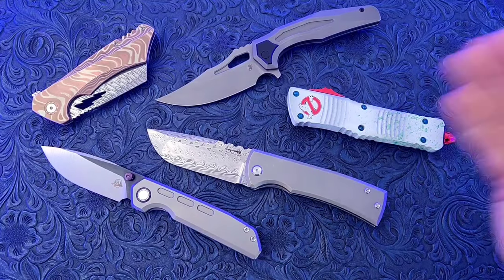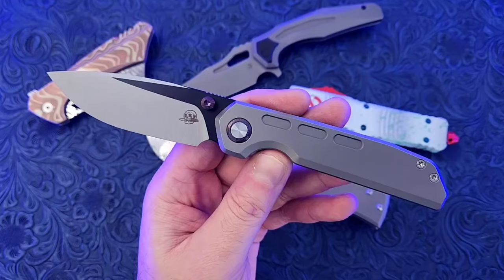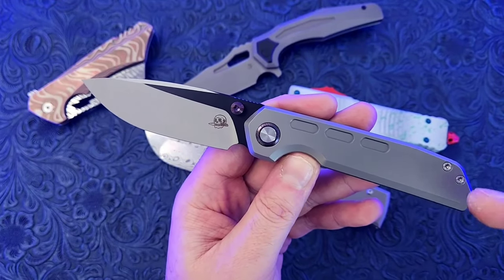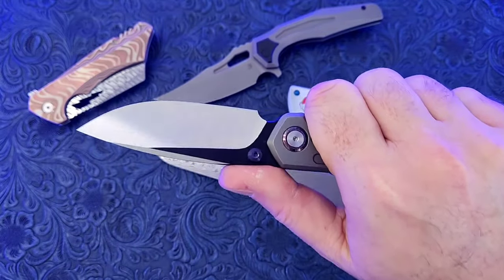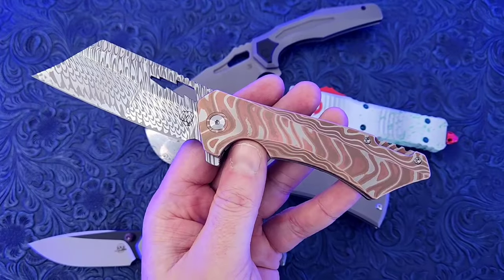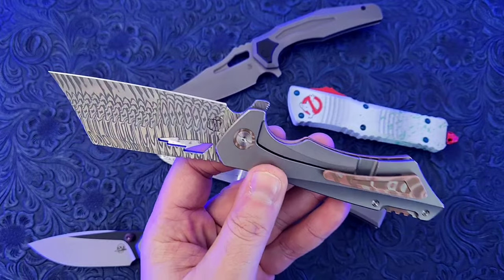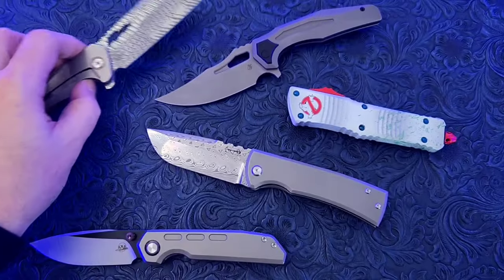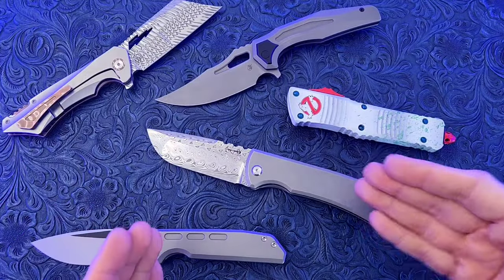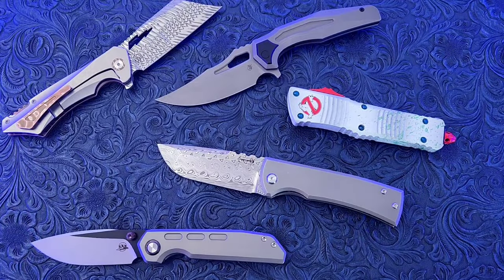The knife hobby is full of such cool designs and awesome knives. Each one, just like this Bad Habits Mofo here, is a combination of artistic flair, design, and utilitarian purpose. This is one of the few hobbies and areas of interest where you really can combine art, utility, and function into a single object. I just wanted to express how much fun this hobby is.